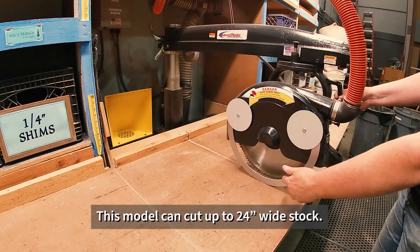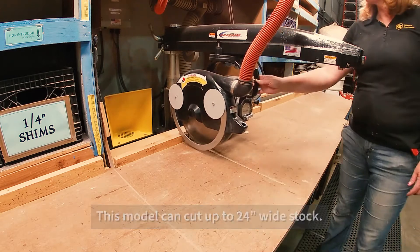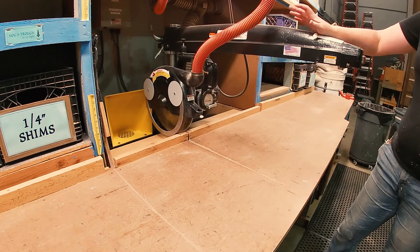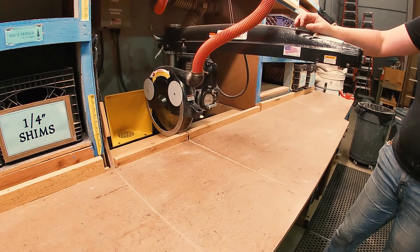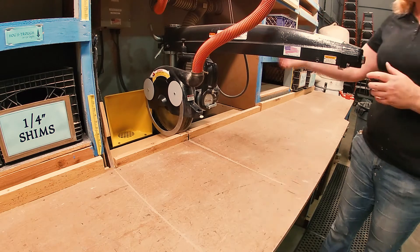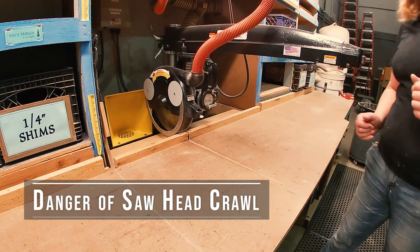In fact, the cutting distance is a full 24 inches for this radial arm saw. Of course, the fact that the saw blade can come forward presents some other problems. If you're too aggressive with it, it can launch forward at you and come out of control.